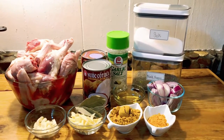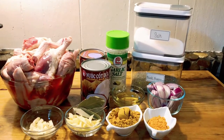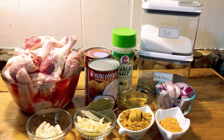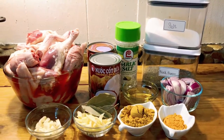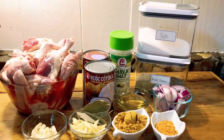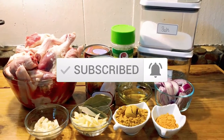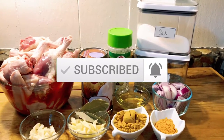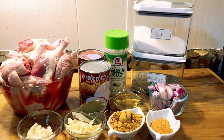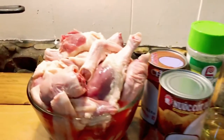Hello everyone, welcome to our kitchen again. Today's recipe is going to be duck curry, or curry duck. This is a very simple ingredients. Before we go any farther, if you haven't subscribed please don't forget to hit the subscribe button below, also hit the bell and choose 'all' — that way you will not miss any upload. And if you are returning subscribers, thank you so much for joining with me again.